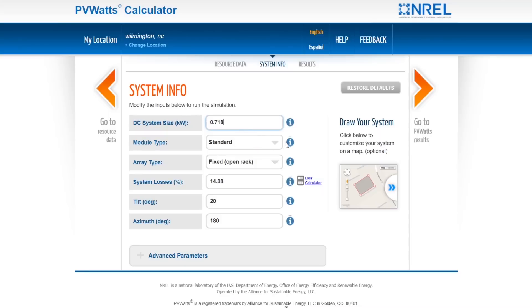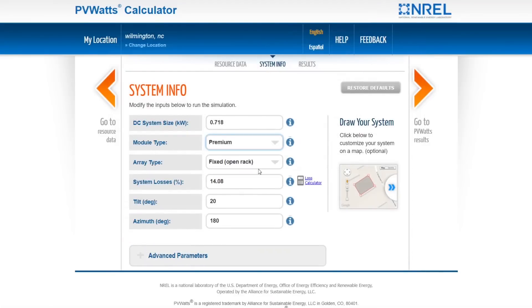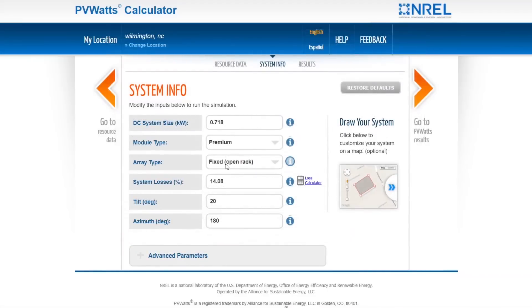Now for module type, it tells you standard, premium, or thin film. Premium has a nominal efficiency of 21%. The Maxion Gen 3 are at 24% nominal efficiency — better than premium — but premium is the best option available, so we'll go with premium. For array type, unless you're repositioning your Aptera every 10 minutes, it's not tracking, so it's going to be fixed and open rack — meaning it's on the ground with air movement over it rather than roof-mounted.